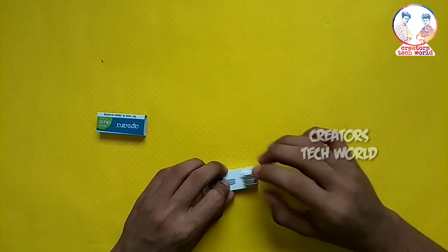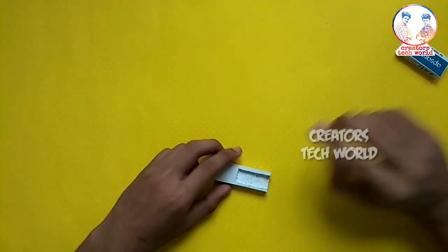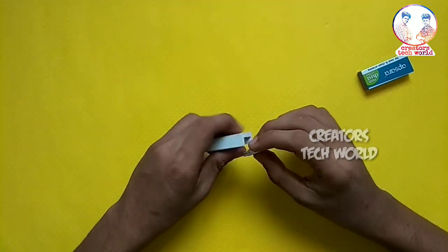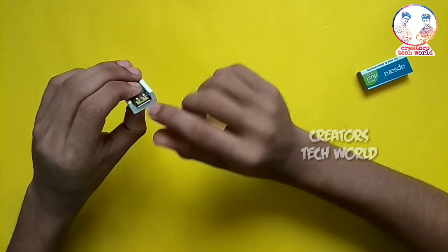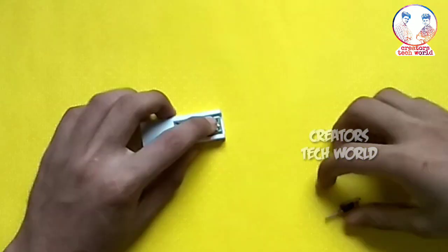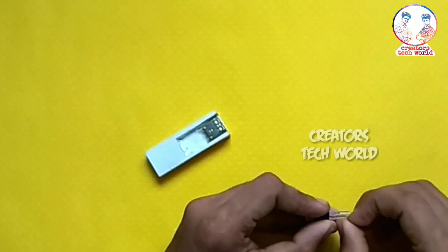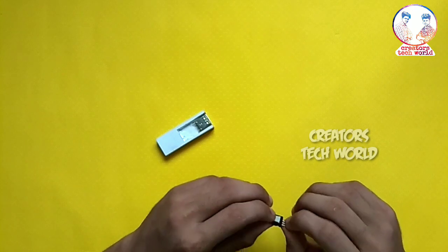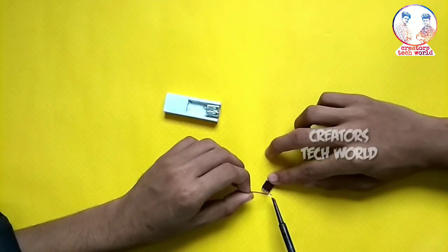Now we have a USB female port. We also have a USB female port. Now we have to cut this. We have the USB female port. We are going to use the regulator IC. We are going to use the E-leg.